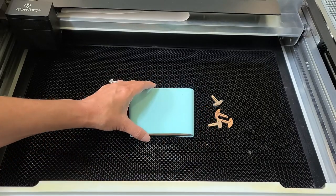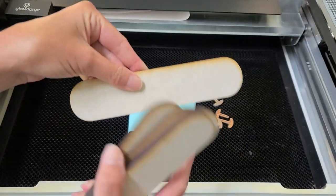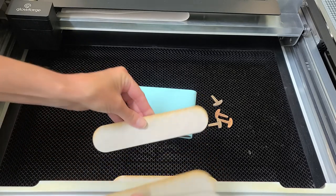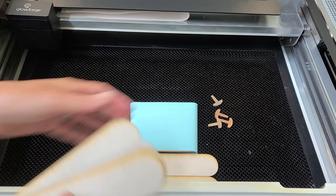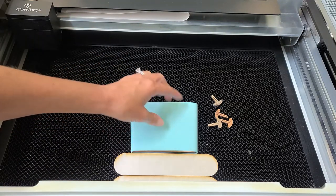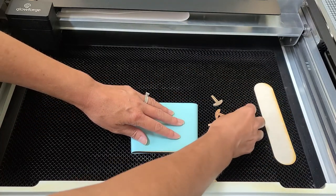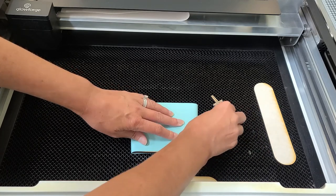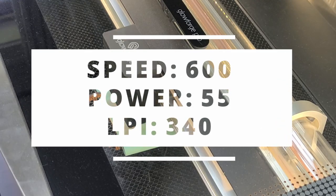Now I want to make sure I secure it on the crumb tray straight. I've been using little scraps from another jig I made — since they have a straight edge, I line them up with the door of the Glowforge because I know that's straight, and then I can place my jig against that straight edge. Works like a charm, and I do this every time I'm trying to make sure I get something placed straight for an engrave. I use these little pins to secure it to the crumb tray, and then I'm ready to send my design to Glowforge and start engraving. I have a Glowforge Pro, and I set it to speed 600, power 55, and 340 LPI.